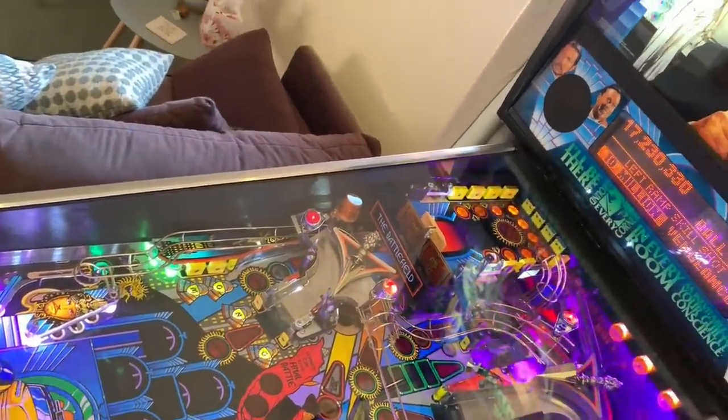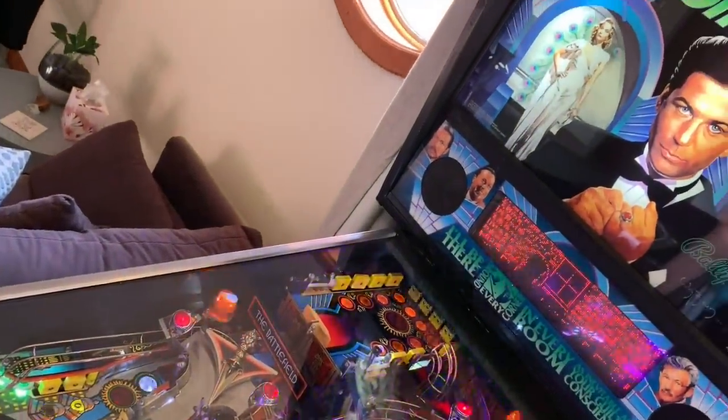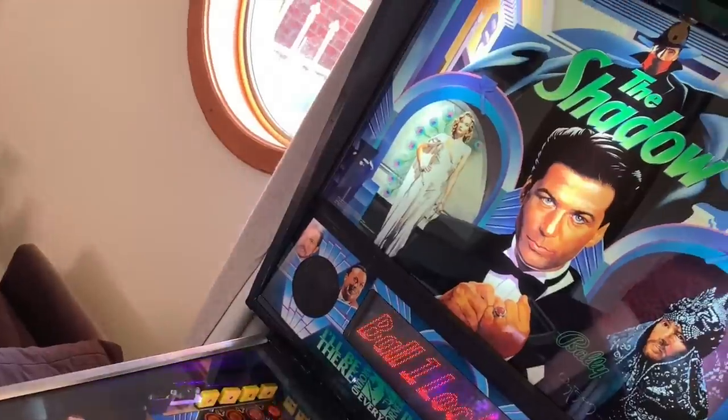Today on Parker's Reefs we review my other hobby, competitive pinball playing. Nah, I'm just kidding. I'll make it about reefing.